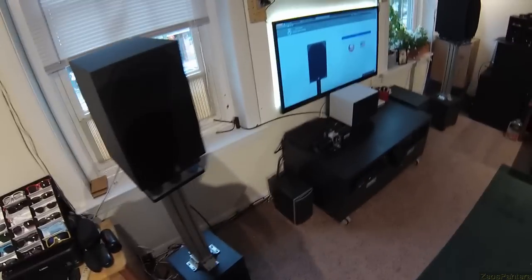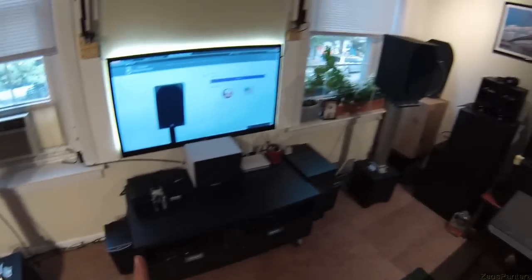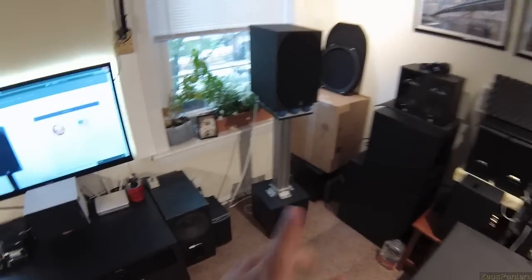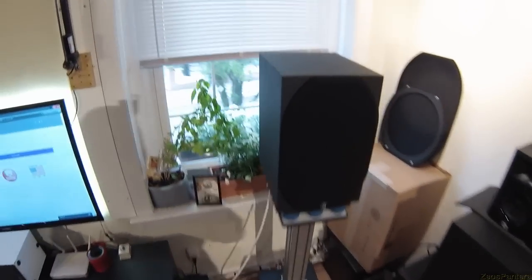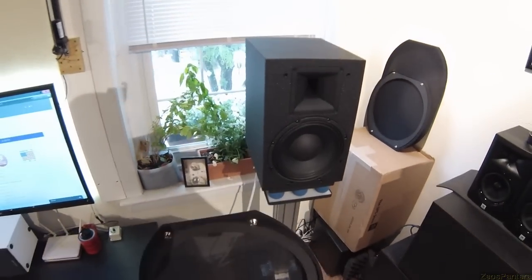PSA MT-110s. Now, PSA — they claim on their website stands for Power Sound Audio. That's a lie. Because I figured out exactly what PSA stands for: it stands for Power to Summon the Authorities.